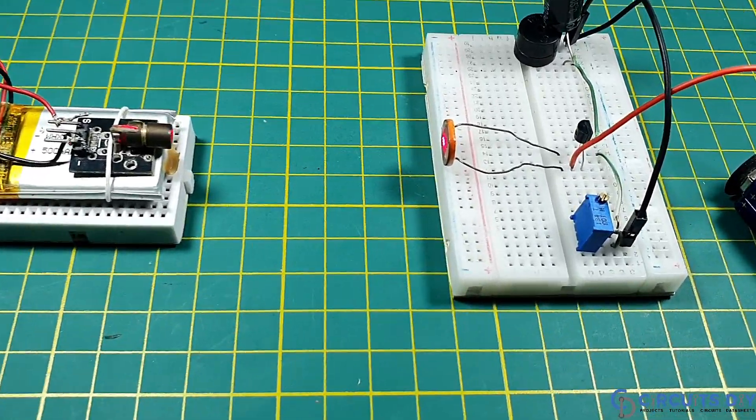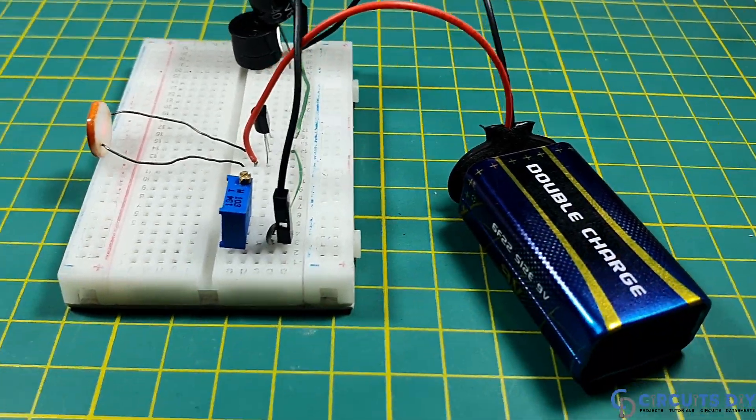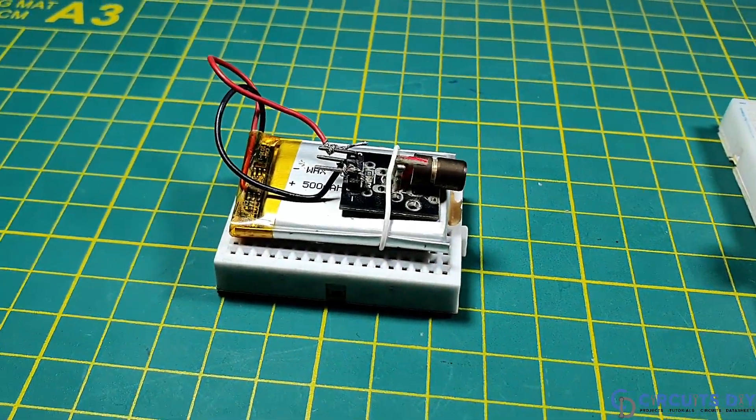Hello, in this video tutorial we are going to make a simple laser security alarm circuit by using a 2N3906 transistor. So let's get started.